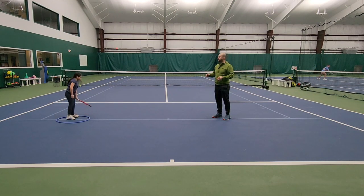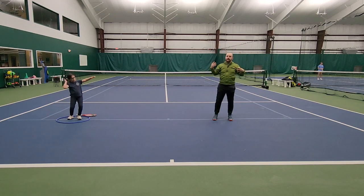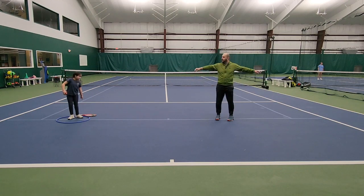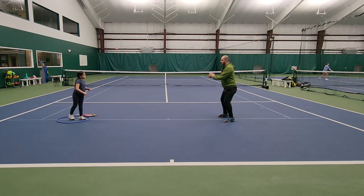Emma, turn sideways and stand on the blue line. I like to have them stand sideways so they understand the serve is a sideways position where they coil and uncoil. We're going to keep it simple. I want you to throw the ball — remember the trick: tree, not yet, tree, apple, and throw. Very good — throw it to me again. Tree, apple, and throw. Very good.